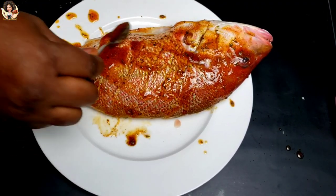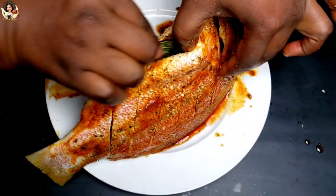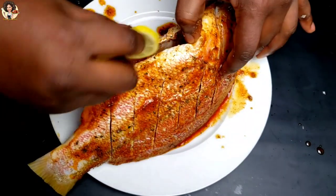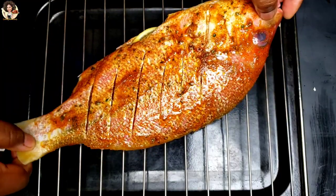After rubbing in the ingredients perfectly, I'm going to transfer onto my grilling tray, then broil at 400 degrees Fahrenheit, 8 to 10 minutes each side. While you're grilling, keep adding the marinade on top of the fish.